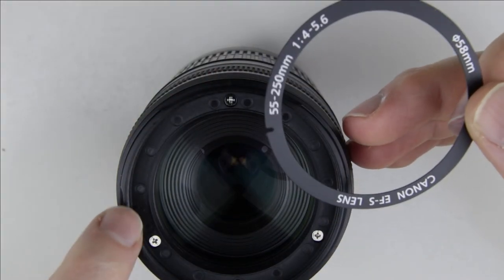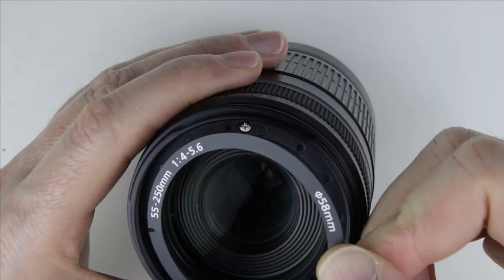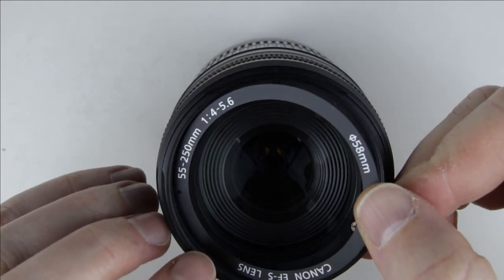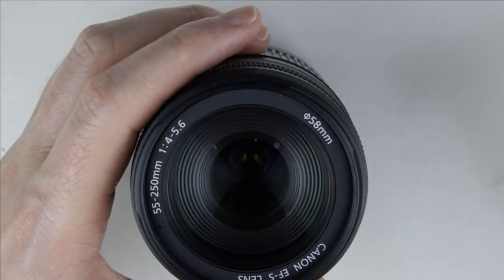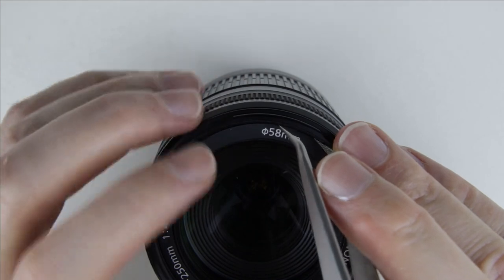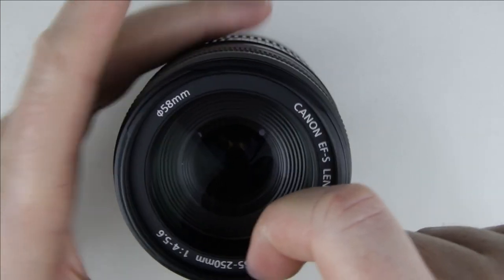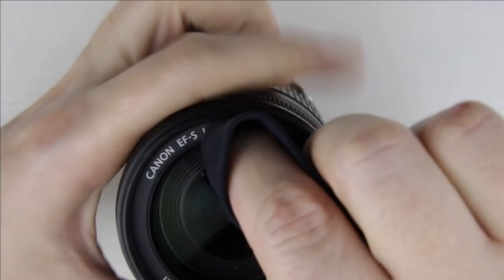The cut-out of the front lens cover ring should be at that part of the lens. Push the front lens cover ring with the microfiber cloth to make sure it is adhered well.